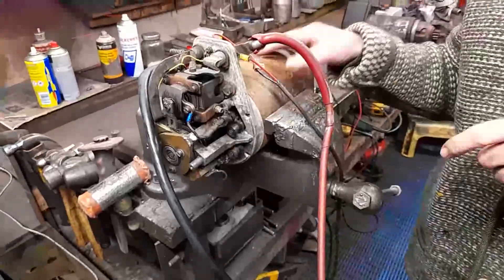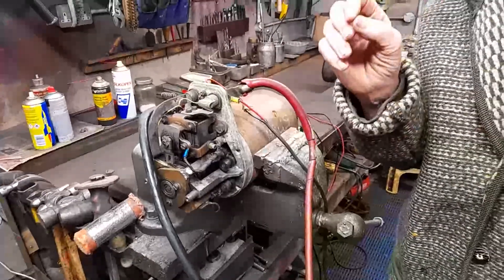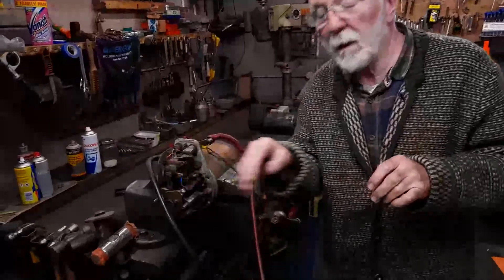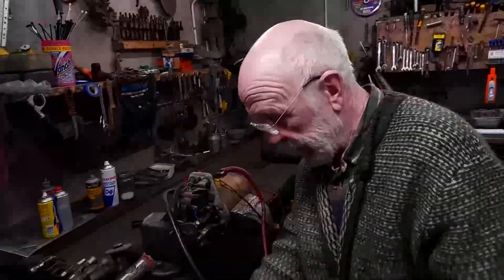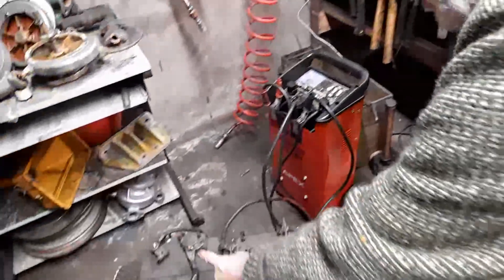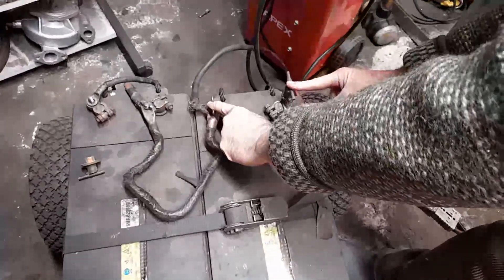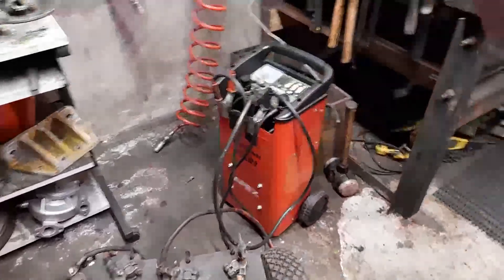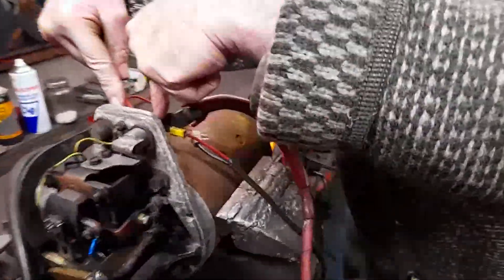An essential concept in electrical engineering is that voltage appears across things. Current flows through things, but voltage is always measured from one point to some other point. Looking down at these batteries, I have 24 volts across there and 12 volts across there, and equally 12 volts across there. Following those cables up here right up to the starter, I have 12 volts across there.